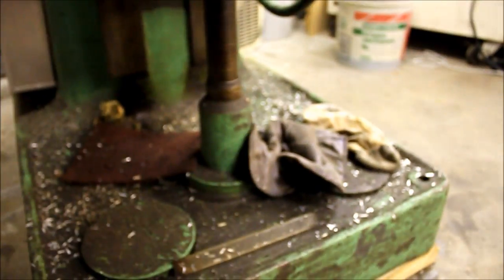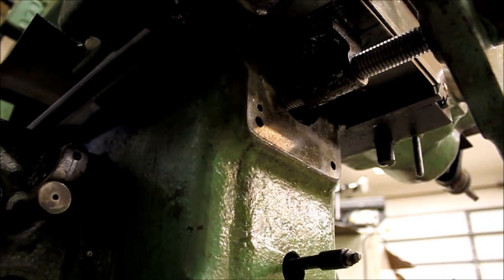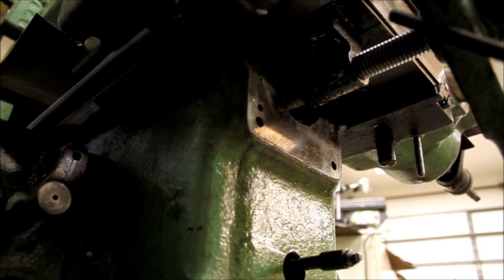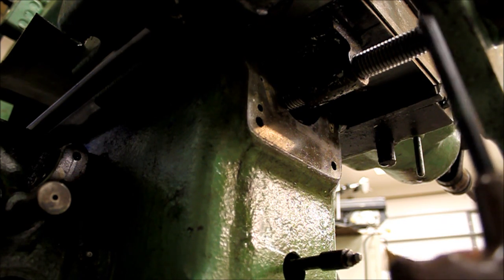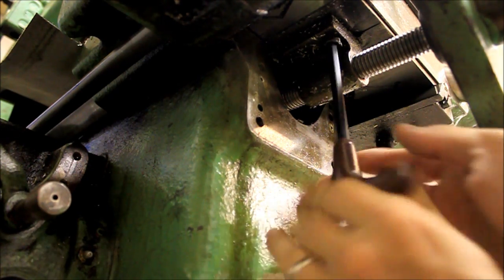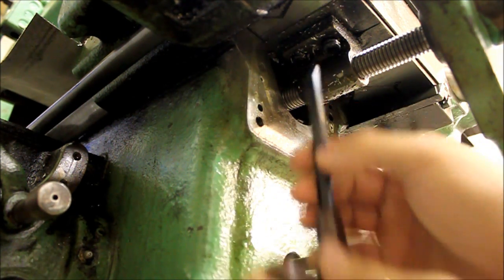Now I can give you a shot of the underside of the table here. Just like these Allen head cap screws securing this front lead screw support, hand wheel support plate — those are 5/16ths. These are also 5/16ths, so they come off easily enough.